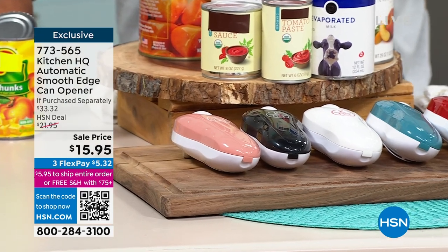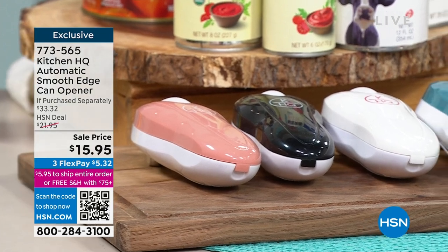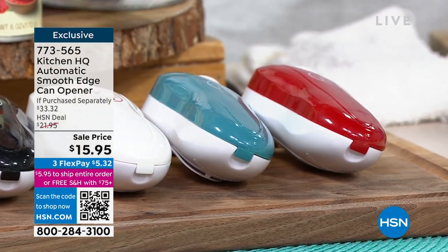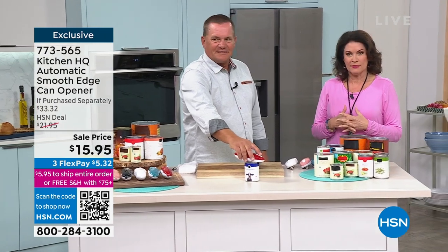And you know what? I do not want to touch the dog food. I'm sorry, Bella, that I feed you this — but it is not good. And this is the way to never touch a can again. It is so smart.